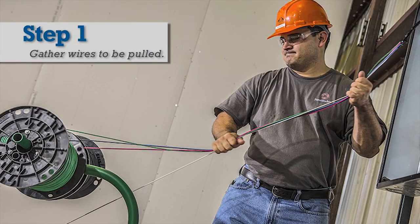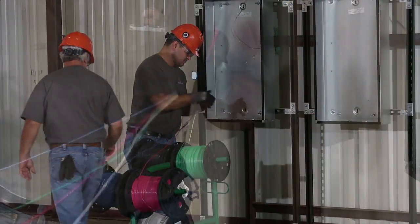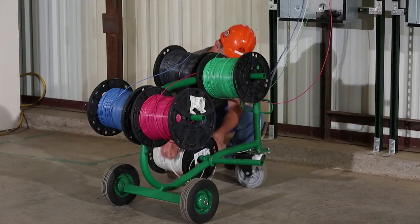Step 1: The contractor should gather or group together the wires to be pulled. This process makes feeding and pulling wire easier and helps prevent the wire from hanging or tangling together during the pull.